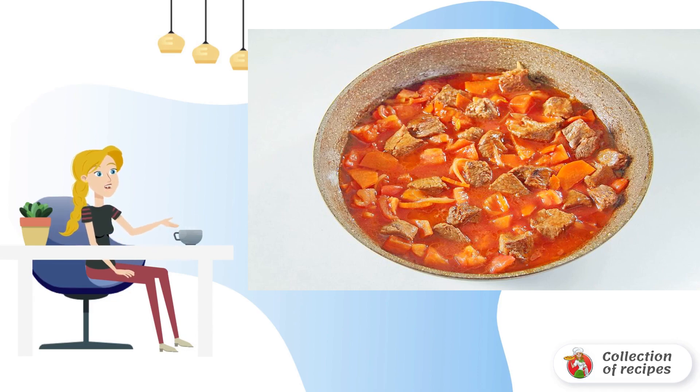Fry everything together for about 5 minutes. Add the diced tomato, after removing the skin from it, and pour in the tomato juice. Cover the pan again with a lid, and simmer the meat and vegetables over low heat for 30 minutes.